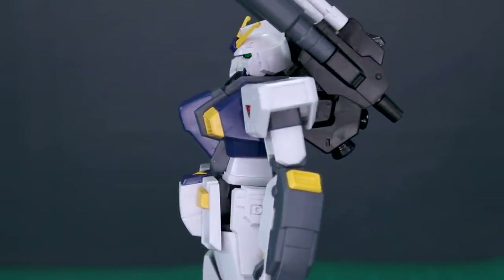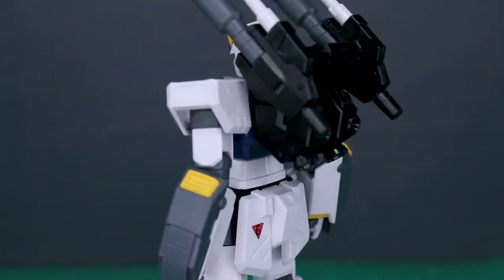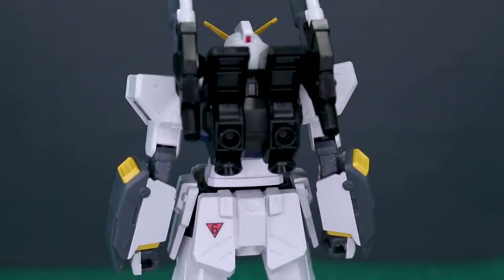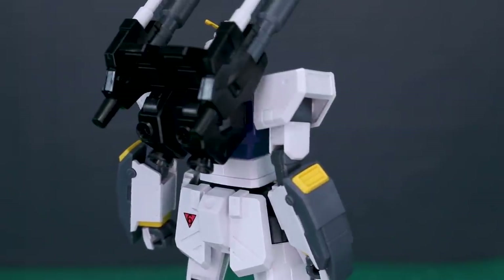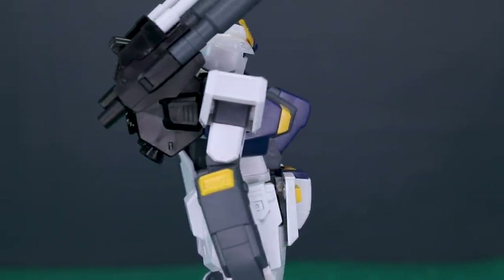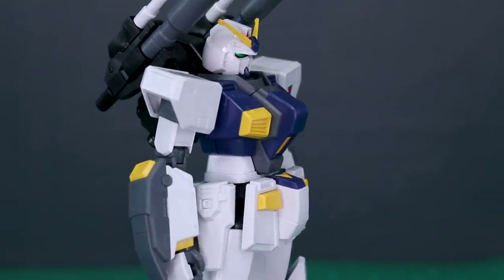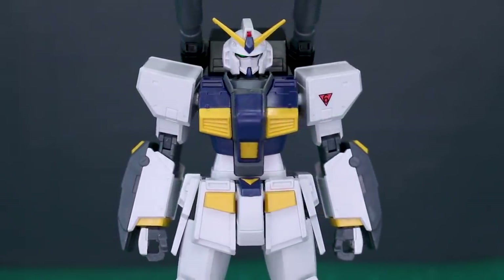It's a pretty awesome kit with some really nice design features. I really like the proportions and details — the feet, the chest, and the head, which has a very unique style. The arms, especially the sides, are not really my preferred design, but we'll get into the articulation, accessories, and everything. The bottom line straight out of the gate: if you like this design, I would definitely recommend this kit.